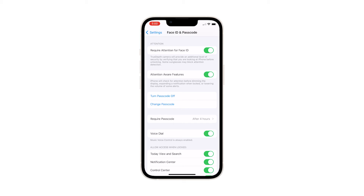Once done, you'll be routed back to the Face ID and Passcode menu. From there, you should see that the passcode is already enabled.